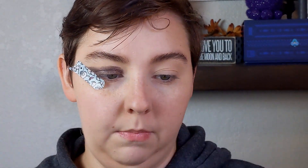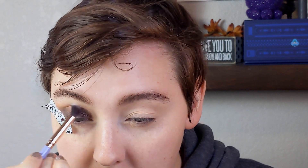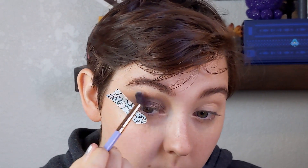Once that's laid down, I'm going to take Culture from the same palette — the Proceed with Caution palette — and I'm going to use that to blend Hazard out just a little bit. Then I'm taking a clean blending brush and just hitting the very outer edge with this.